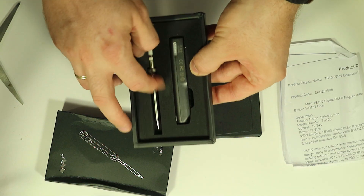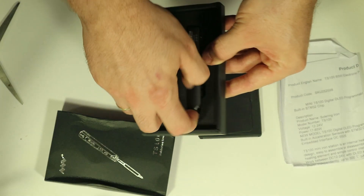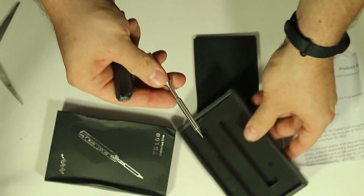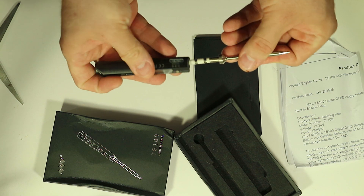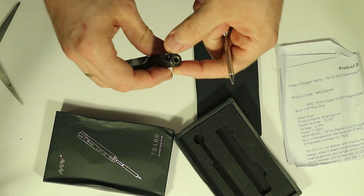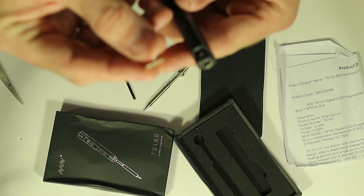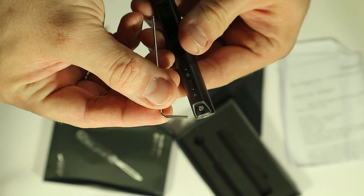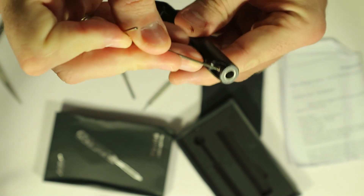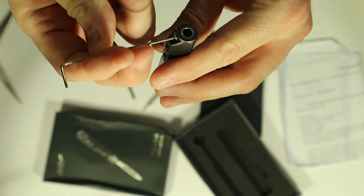So let me show you the old unboxing video. The foam-like material keeps the content intact. Turns out you need a really small key for this, and yeah, here we go.